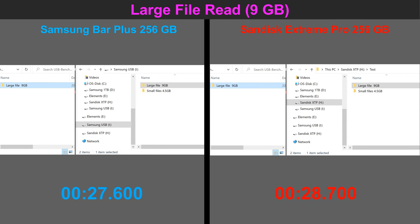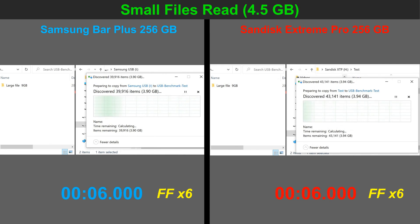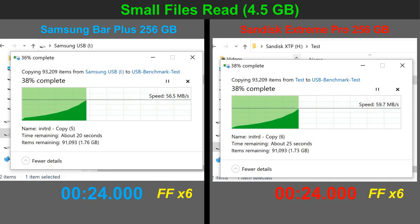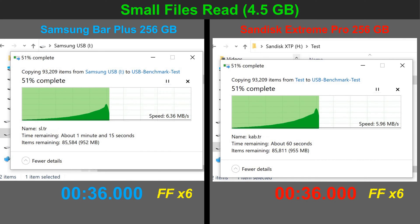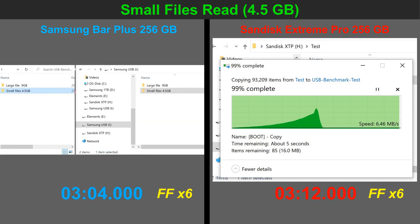The next test is reading small files from the USB flash drives and writing them to the SSD. Let's see if it is as taxing as writing small files to the flash drive. Indeed, as you can see, it is a little bit faster. The video here is accelerated 6 times. Both flash drives average around 6–7 megabytes per second and are almost the same. The Samsung has a slight advantage, around 5% faster than the SanDisk.